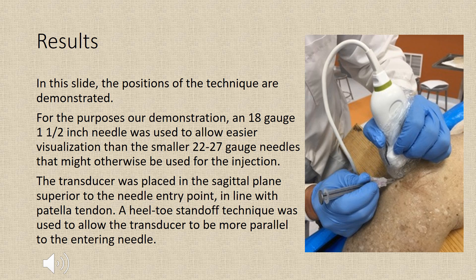This slide demonstrates our final technique. For the purposes of our demonstration, an 18-gauge 1.5-inch needle was used to allow easier visualization than the smaller 22-27 gauge needles that might otherwise be used for this injection. The transducer was placed in the sagittal plane superior to the needle entry point, in line with the patella tendon. A heel-toe standoff technique was used to allow the transducer to be more parallel to the entering needle.